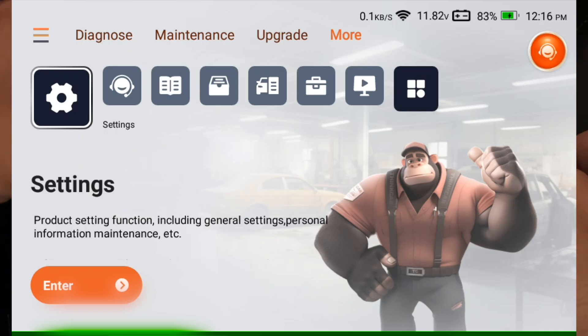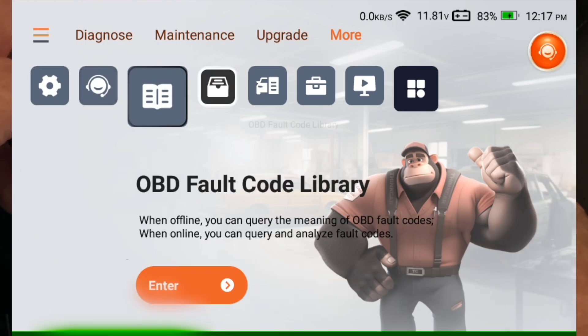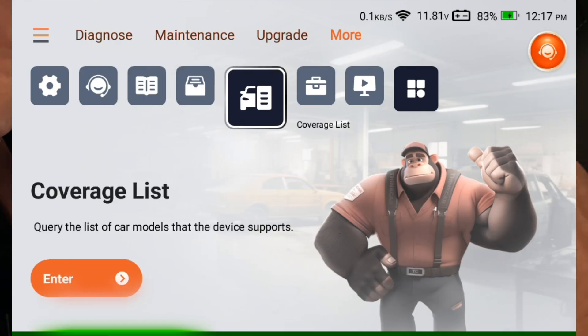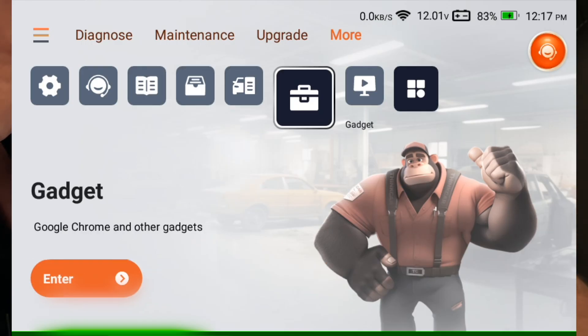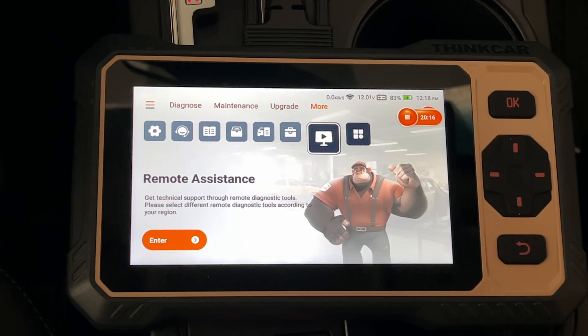If we go into more, we have settings — I changed my time zone to be correct. It also has online service, user manual, OBD default code library, coverage list, and a gadget option which opens the Chrome browser so you can search for something. There's also remote assistance and you can rearrange the different features. So that's the ThinkCar ThinkScan 662 OBD2 scan tool. As I showed, this does a lot more than a basic scan tool — it has bi-directional control so you can read codes, do special maintenance modes, and actuate relays and lights. As cars become more electronic, a tool like this can be vital even for basic maintenance like changing brake pads or bleeding the brakes.